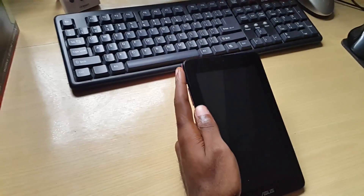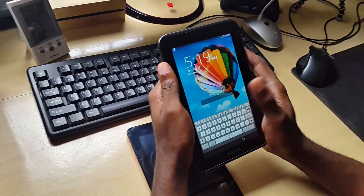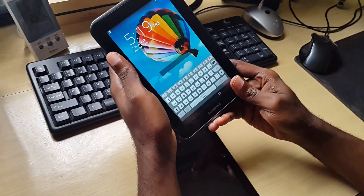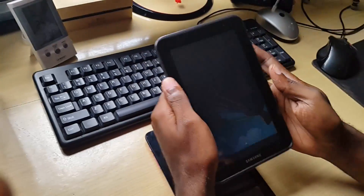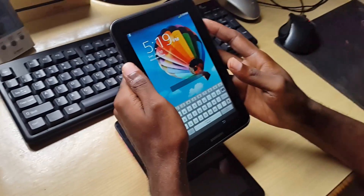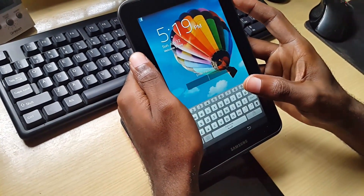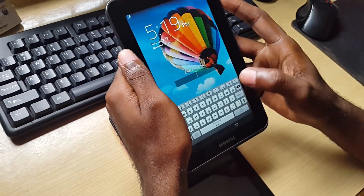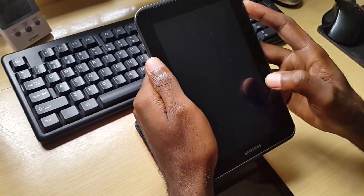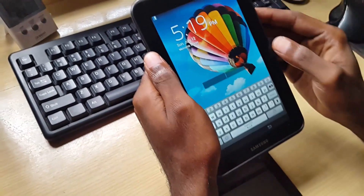If your tablet is running slow or something is wrong with it and you want to figure out if it's a software issue, you can actually figure it out without wiping your device beforehand by putting it in safe mode. Safe mode is similar to what you have on Windows — it's a special utility mode used to troubleshoot the device. It prevents third-party apps you've installed from running.